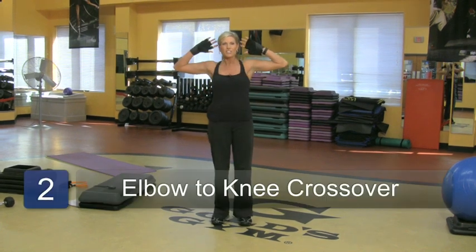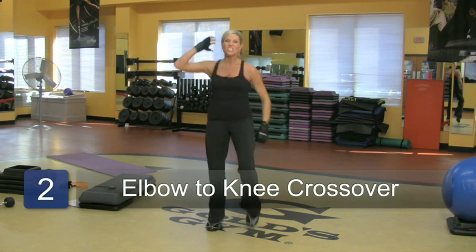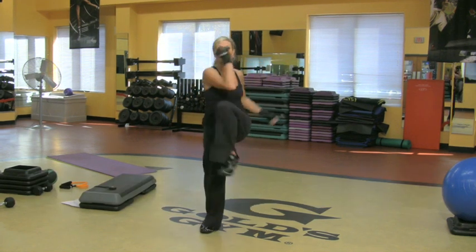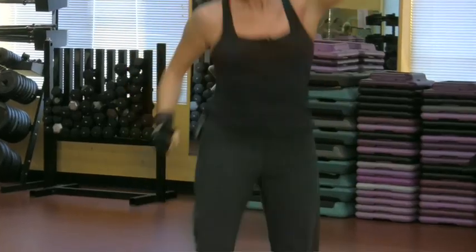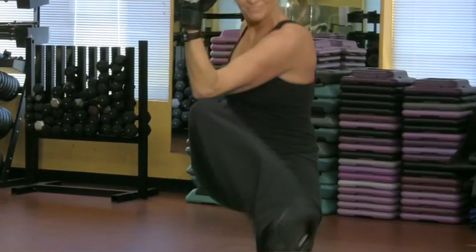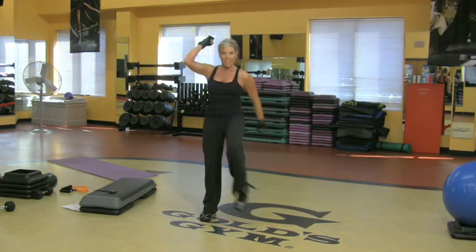Let's do another one. I'm going to bring my knees up and my elbows to the outside of my knees. So this is simple, but if you add a little bit of something extra, that's the obliques working, heart rate working, inner thighs working — fantastic.